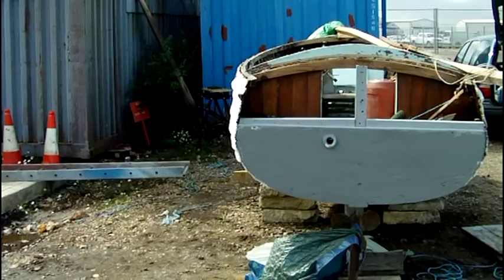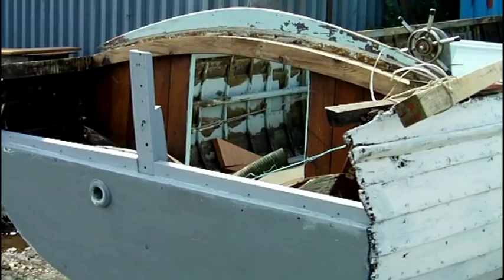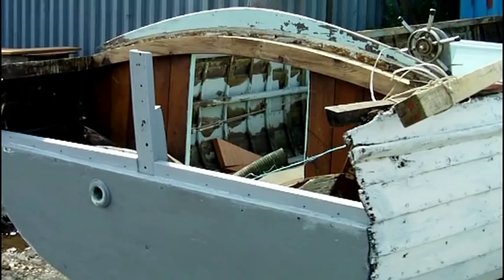The first job was to remove the top part of the transom, as it was found to be rotten. Using the old one as a template, a new one was cut out of African mahogany.